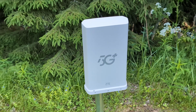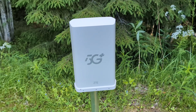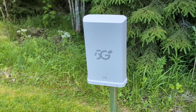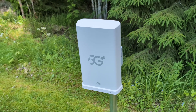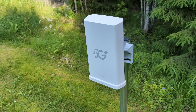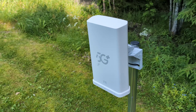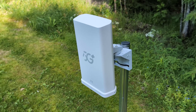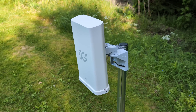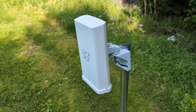The ZTE MC889 A-PRO has already shown impressive results in our previous tests — powerful speeds, solid stability, and excellent handling of 5G signals. But today, it's facing the ultimate challenge: we're connecting to a 5G base station more than 6km away.